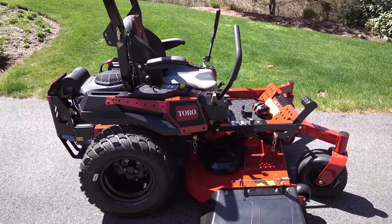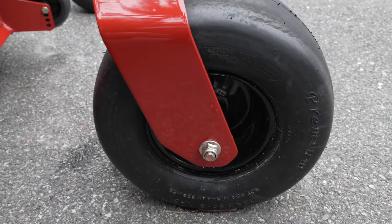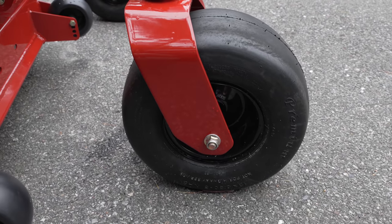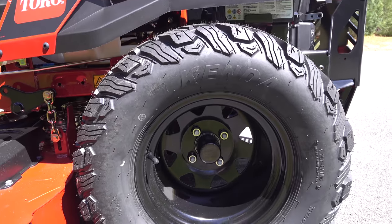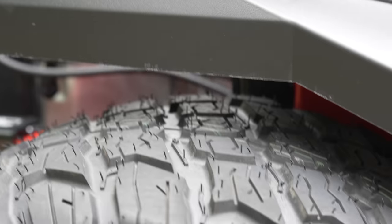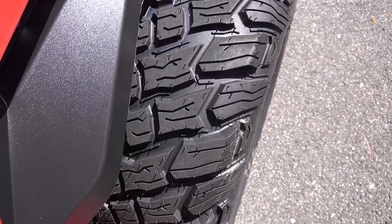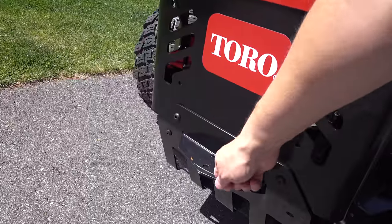Even the tires on this machine were impressive, and I'm talking about the front ones — they don't take any air, which means you'll never get a flat tire. The rear tires on this thing are absolutely massive. These are 23 inch Kendas, and they not only look good, but that tread is going to give you a better grip. The other benefit is that when you have a huge tire like that, it's going to last a lot longer because you've got more surface area to wear over time.